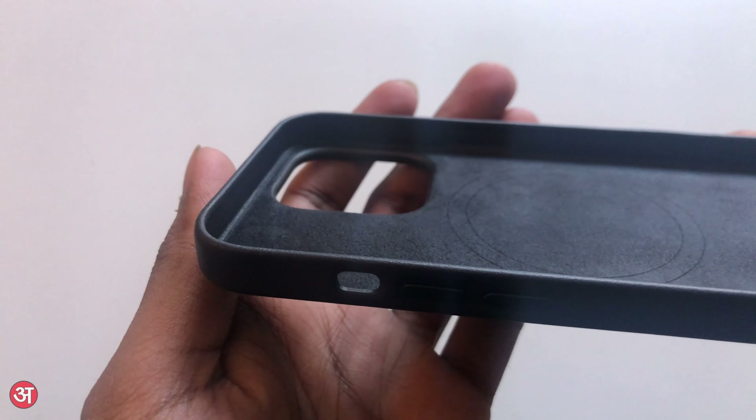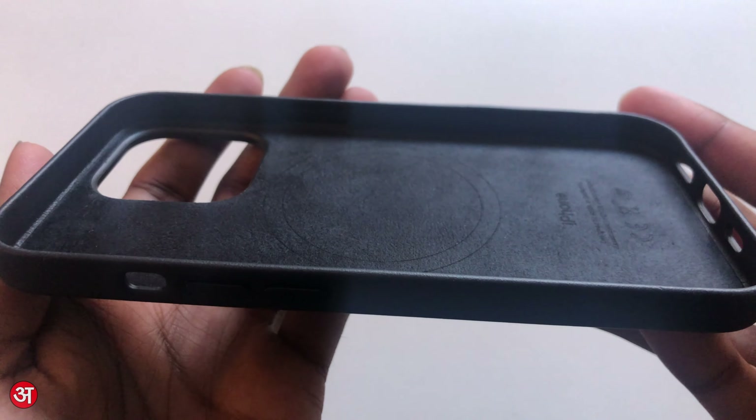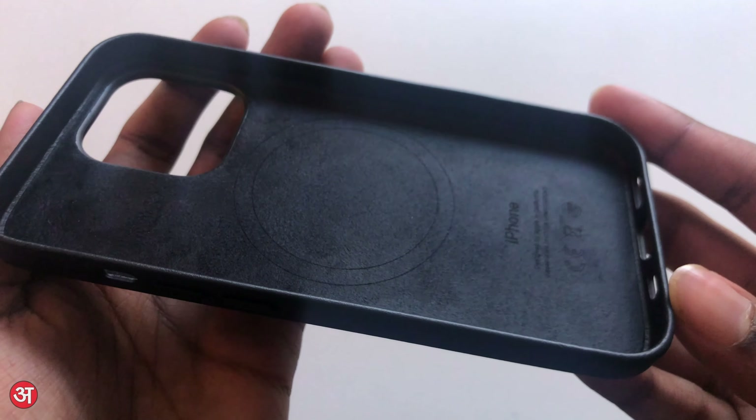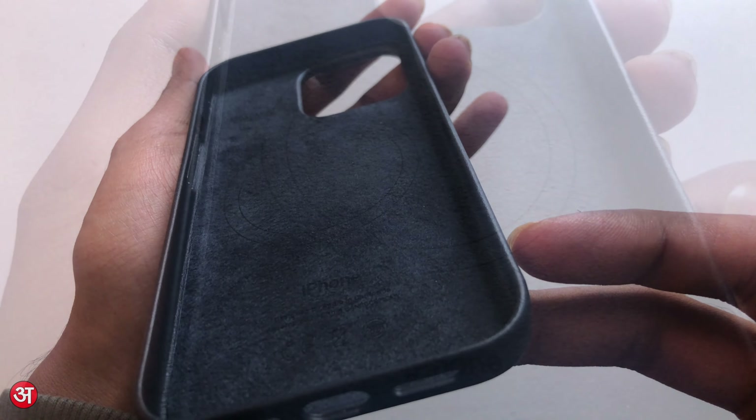Taking a closer look at the inside of the case, we can see that it's lined in a microfiber material, which ensures that your iPhone remains cushioned when it is in, and minimises the risk of any dust or debris that gets inside from scratching against the side of the phone.